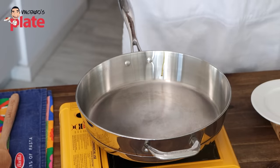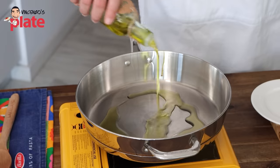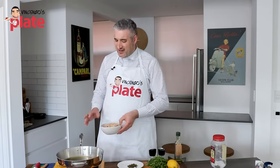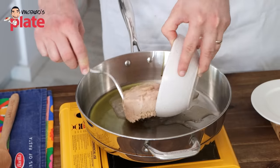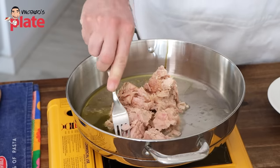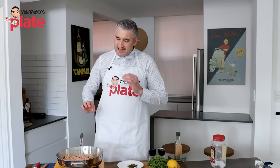Our saucepan is on. I'm going to add this beautiful extra virgin olive oil — this is from Abruzzo, from Loreto Prutino. Now in this recipe I'm not adding any garlic, nothing like that. I'm just going to put the tuna in there. Large can of tuna, which I'm going to break just with a fork. I really want to keep this recipe simple.